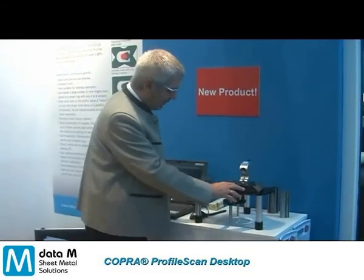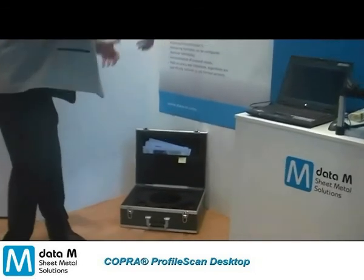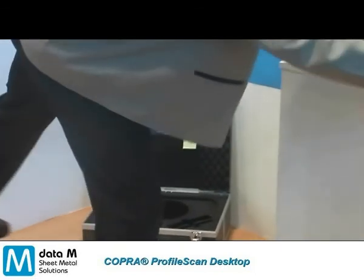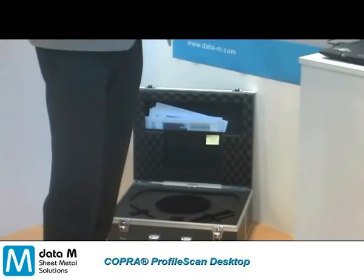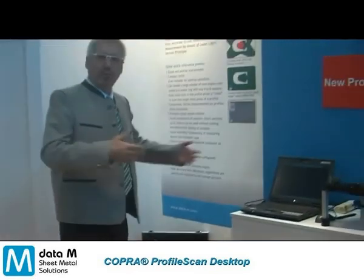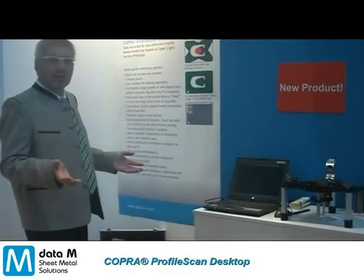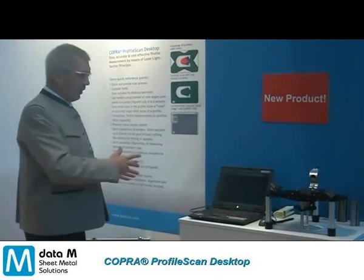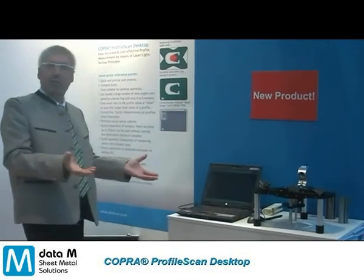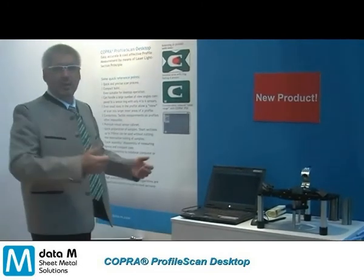The scanning device itself fits very well in a transport case where you put it in upside down, disassemble the legs — it's done in a minute, and reassembled in a minute. So you can use it wherever you want: on the shop floor, on your table, at your customer site, or when you get a new roll forming line into operation. You put it down to the workshop, cut the sample pieces from every station, have them scanned quickly, and take them back to your office.